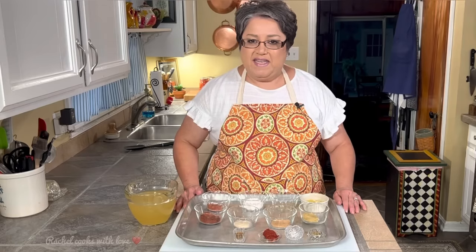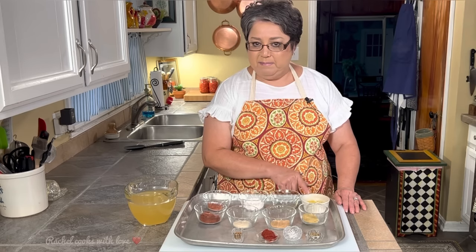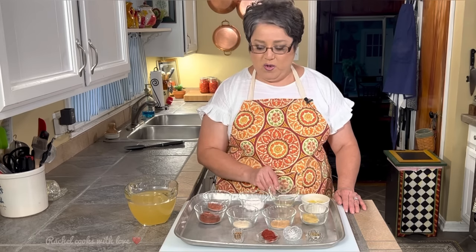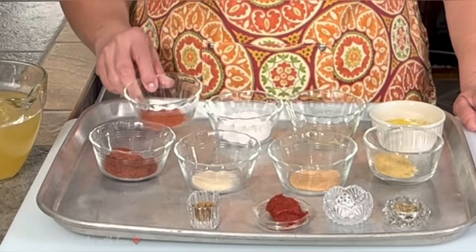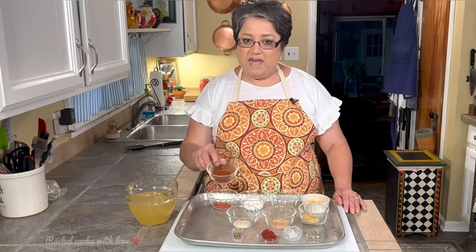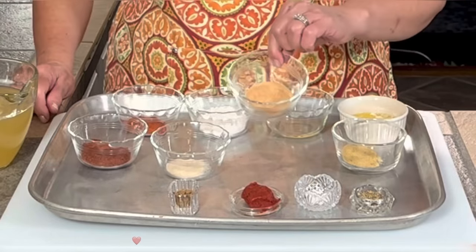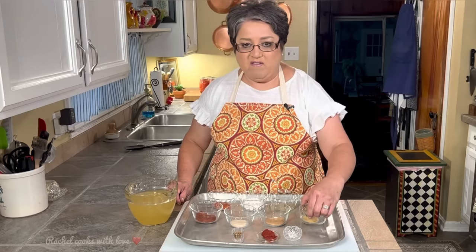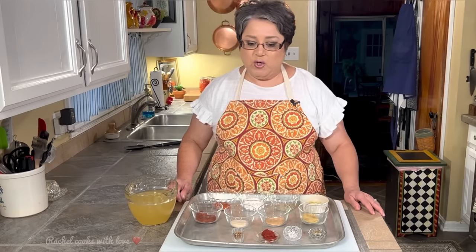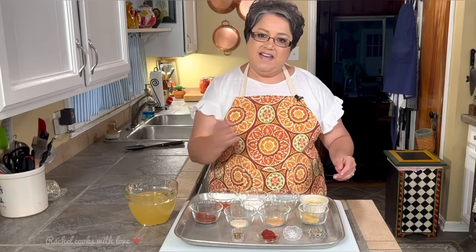These are the ingredients I'm gonna be using to make my five-star enchilada sauce: two and a half tablespoons of melted butter, one tablespoon of vegetable oil, three tablespoons of all-purpose flour, two teaspoons of my homemade paprika, one and a half tablespoons of my homemade chili powder — but you can use any kind that you want — one teaspoon of onion powder, two teaspoons of garlic powder, one and a half teaspoons of chicken bouillon, half a teaspoon of Mexican oregano, half a teaspoon of sugar, two teaspoons of tomato paste, one teaspoon of ground cumin, and three cups of chicken broth. Now we can go to the stove.